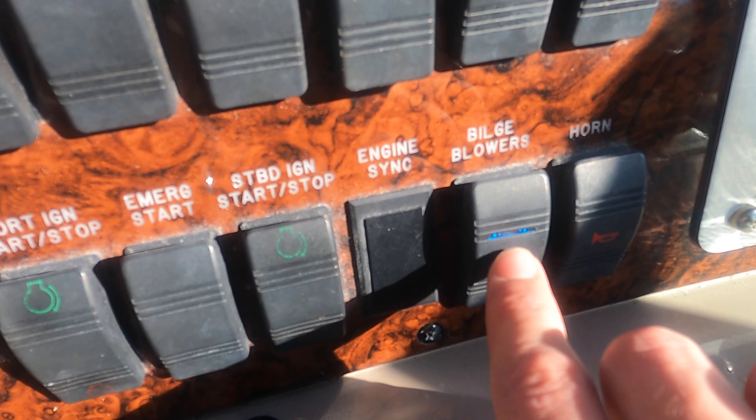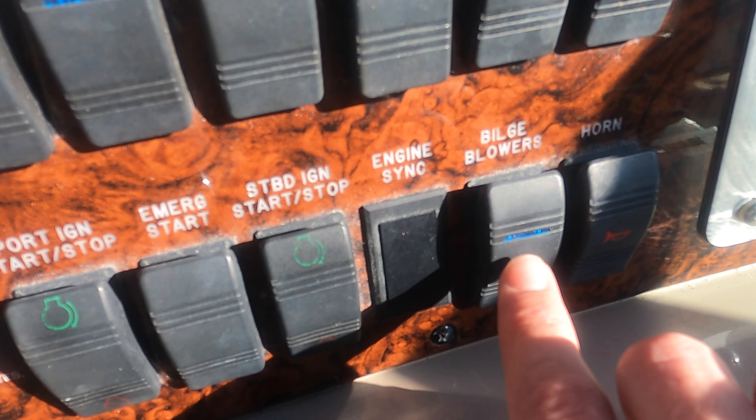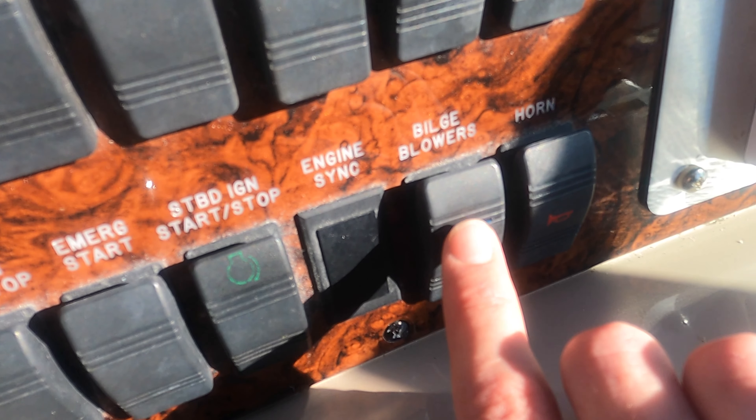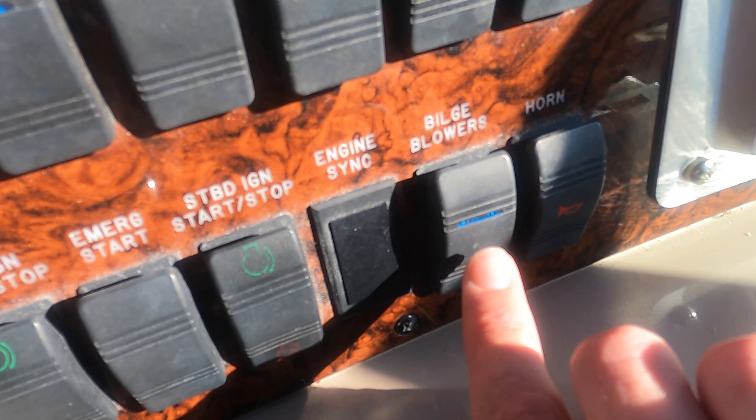Here's your blower. You're definitely — especially on this boat, this is a twin — these are twin Mercurys, gas engines. You're going to want to have this running before you start those engines.